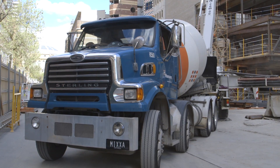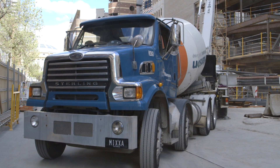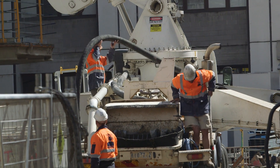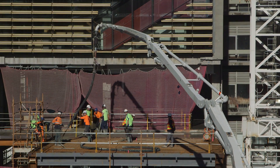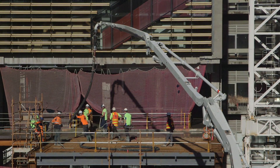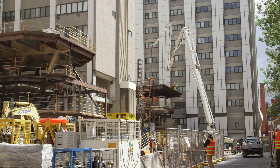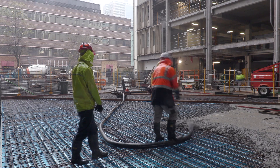Once concrete arrives on site, it's poured out of the back of the truck into the concrete pump's hopper, and from there the pump will pump it up onto the relevant area of the project where it's being poured. In different areas of the building the setup differs — sometimes you'll have a boom pump which allows us to pour multi-level, while a line pump is usually used for pouring on the same level or one level below.